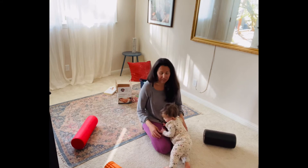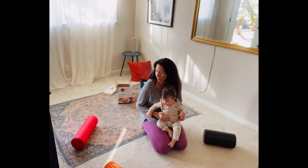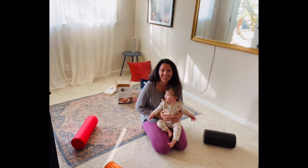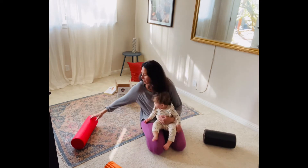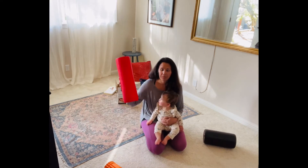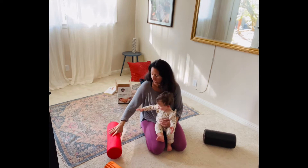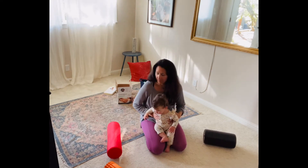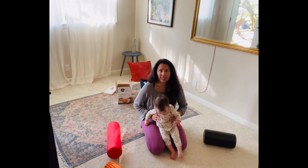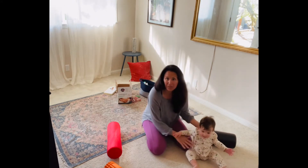Now I've got Cadence with me, so we will see how this goes. We're going to start with some foam rolling. So hopefully you have a foam roller at home. If not, they are not expensive, and I'll probably link to a few different options in the blog post.